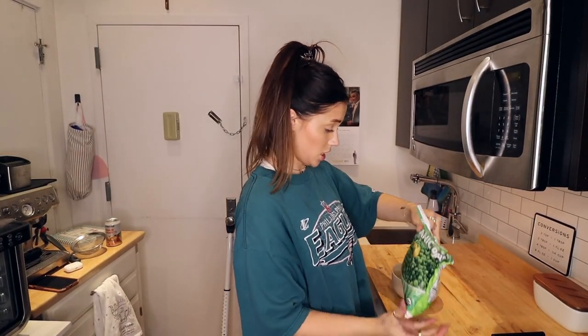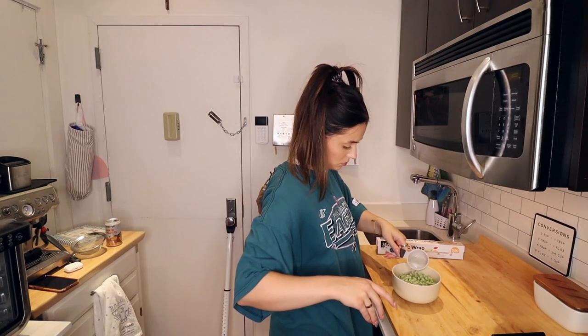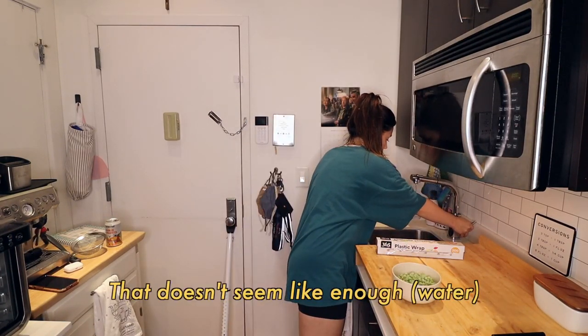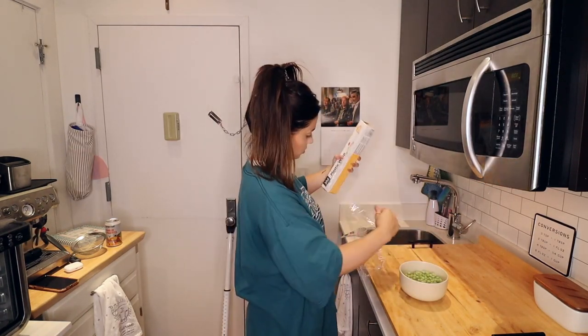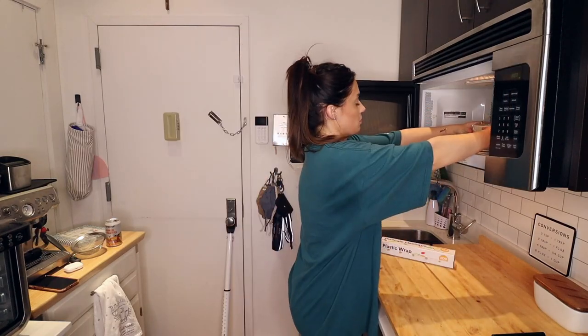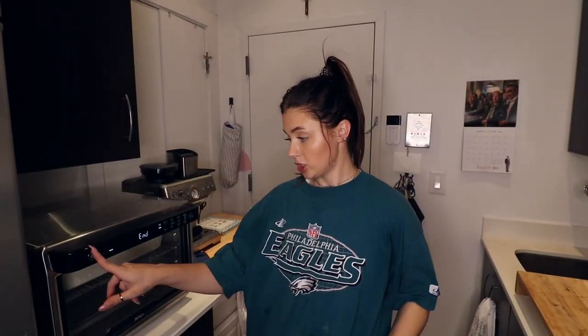I said quarter cup of water — I don't know how many peas I can fit in this bowl. I'm going to put that in for four minutes. Okay, done.